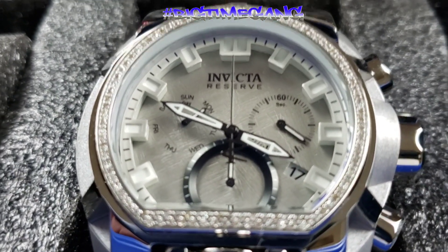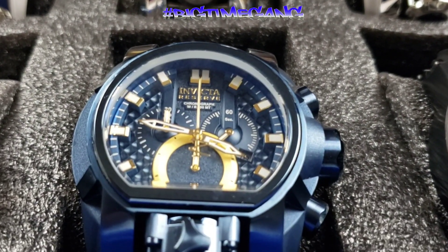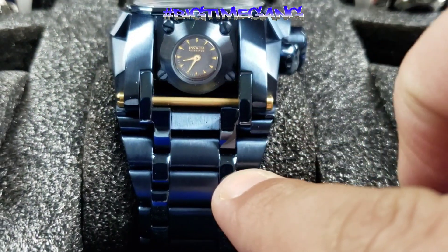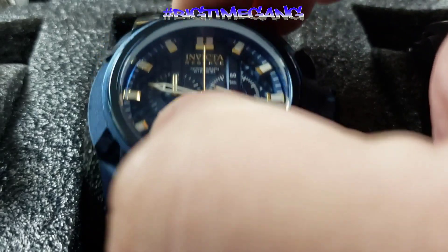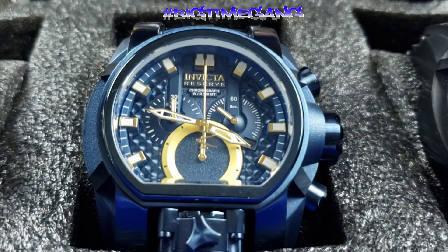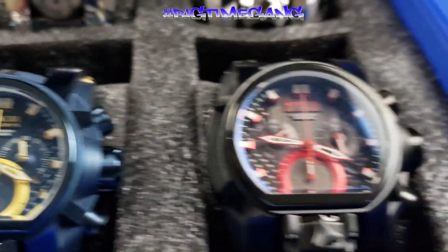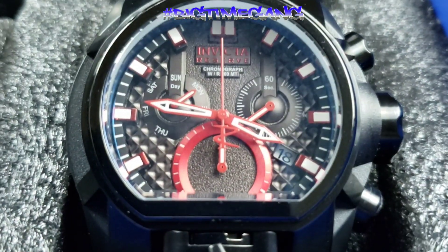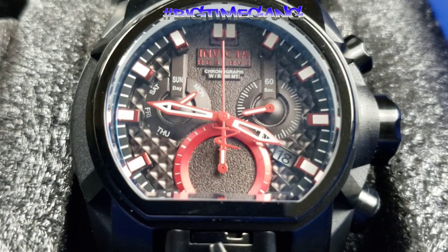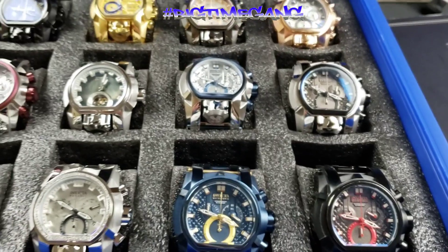Next is the blue label — all blue case and bracelet with gold accents. I swapped in a gold screw bar to add extra pop since it came with a blue one. Ronda 5040D quartz movement. I really dig the blue labels. Then the black label — Ronda Z60 quartz, all black case and bracelet with red accents on the black dial. If you know the black label, you know they're always all black with red accents.